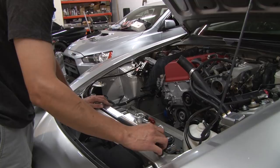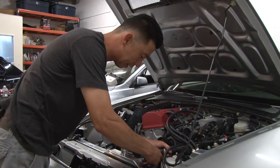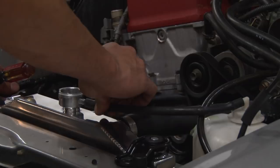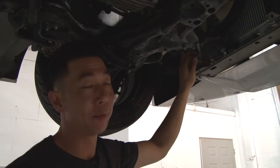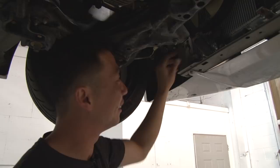Now we're going to reinstall the radiator hoses — the install is pretty much the exact opposite of removal. Put the hose back on and tighten the hose clamp, then put the radiator overflow hose back on. First we're going to install the radiator temp sensor — it's basically just a clip, make sure you hear it click so you know it's actually on.